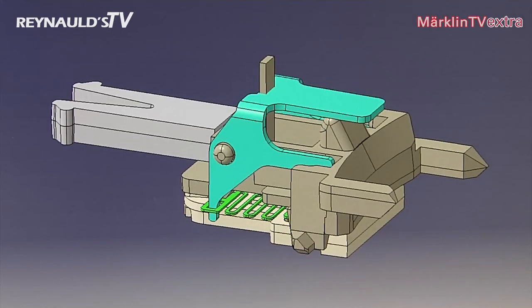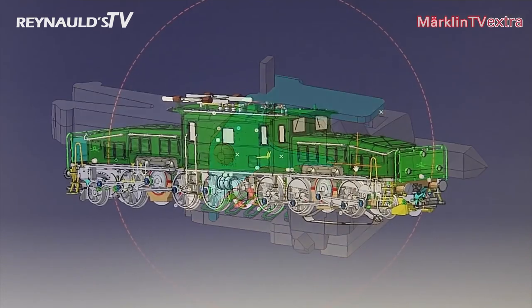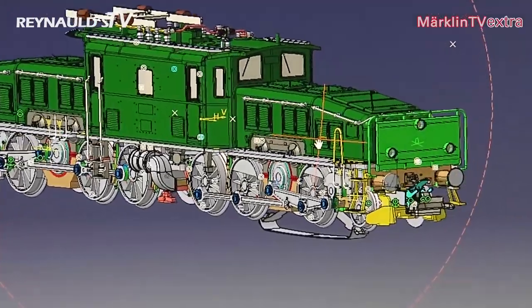The locomotive is equipped with a pair of telex couplers, which we are going to present in detail in an upcoming edition of Marklin TV. These couplers really are exceptional.